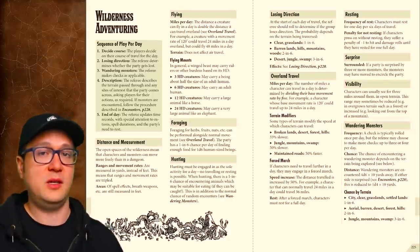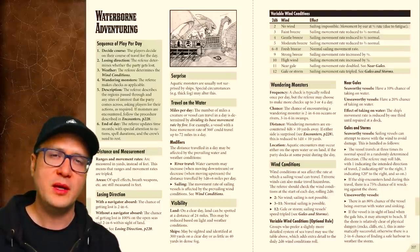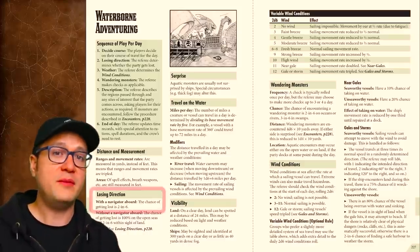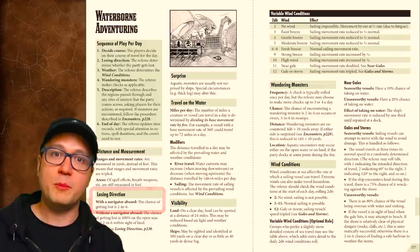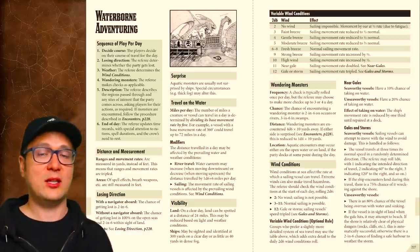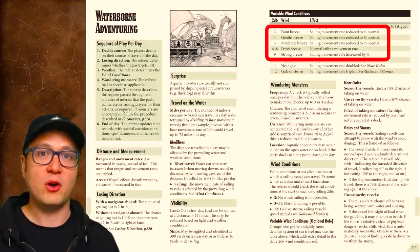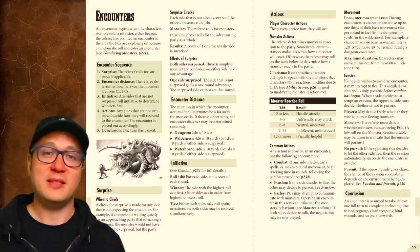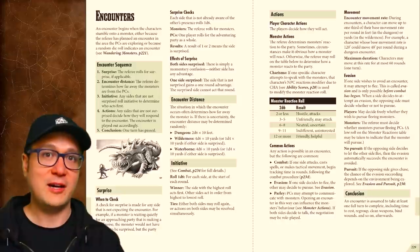Finally, there is waterborne adventuring — which just means on a boat of some sort. It's very similar in structure to wilderness adventuring, except even with a navigator on board you still have a 2-in-6 chance of getting lost each day. Without a navigator and anywhere beyond 24 miles of land on a clear day, your party is 100% instantly lost. One thing I thought was interesting was how many levels of breezes there are in this game, each of which affect your boat's movement rate. Due to the fact that your characters are in a land basically choking with fantasy monsters, you're going to be exercising the encounter sequence a lot.